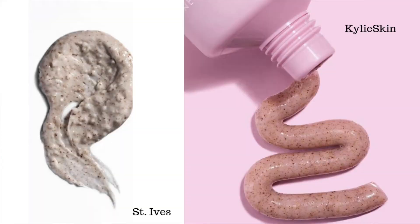Next is the exfoliant, which is the walnut scrub. There's been a lot of debate about this because St. Ives actually suffered a lawsuit a couple months ago — two women claimed that it ruined their skin — but it was eventually dropped because the judge ruled there wasn't enough sufficient evidence. So when Kylie Jenner was like 'walnut scrub,' people were like, this is a terrible idea. But if you look, the particles are smaller in Kylie Jenner's walnut scrub versus St. Ives. That really helps because when the particles rub against your face, they're removing that first layer of skin — which removes bacteria and dry skin — but in a gentler, less harmful way.